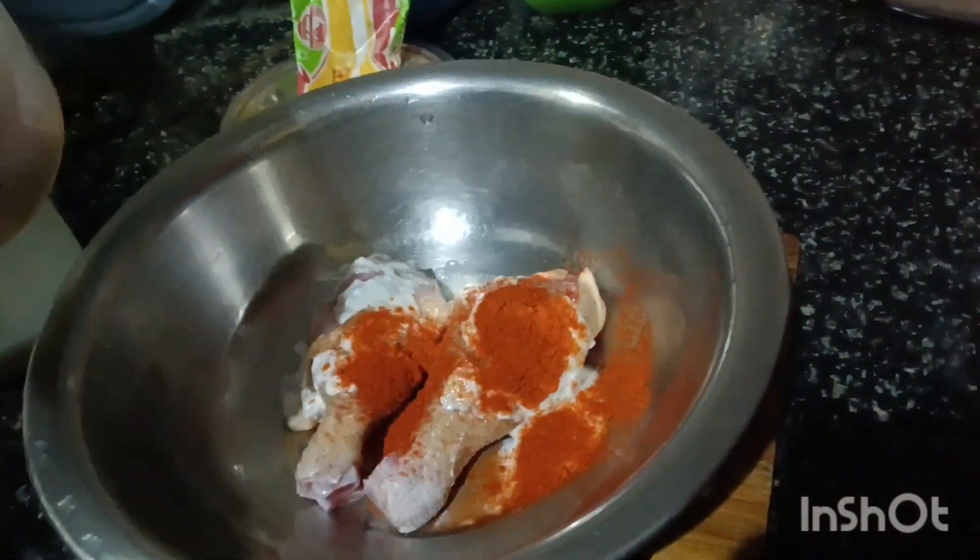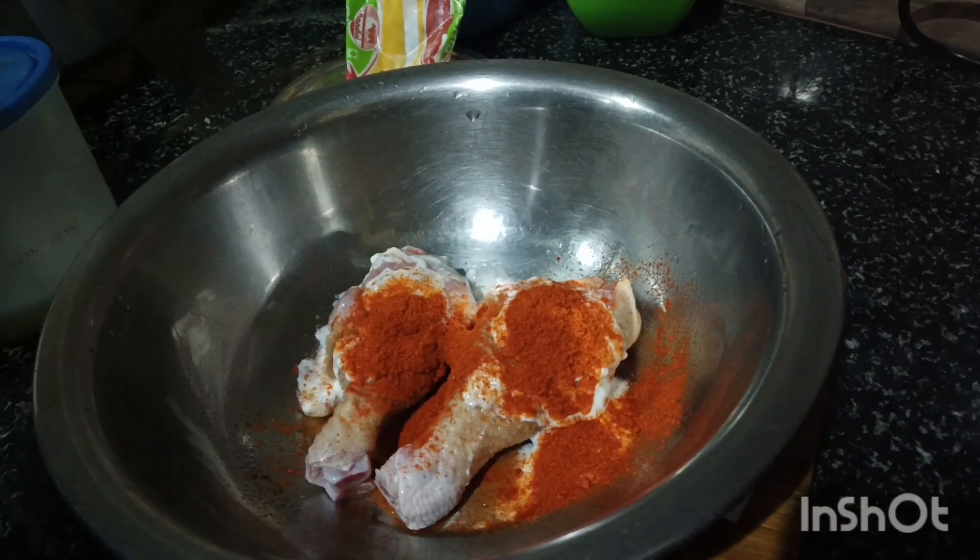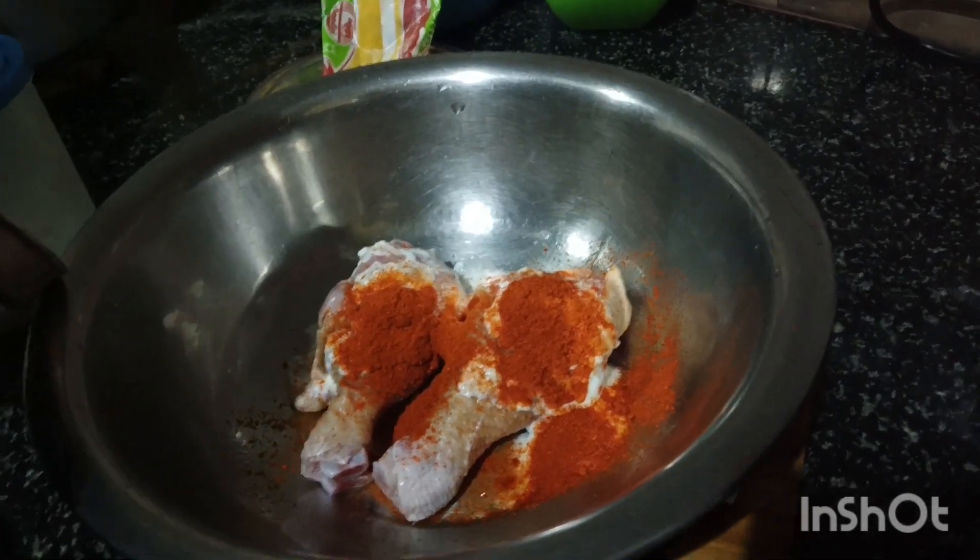Next we are going to add the sauce. I also add soy sauce to the sauce, which will add some flavor.